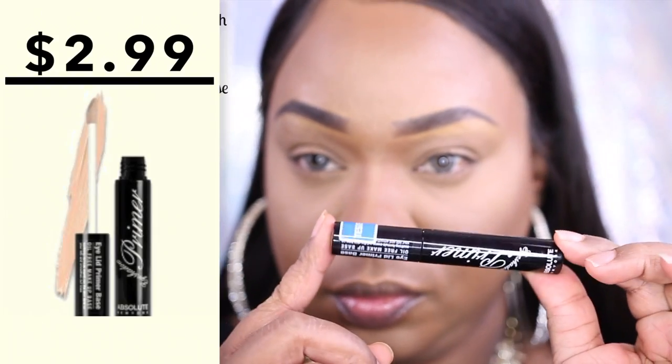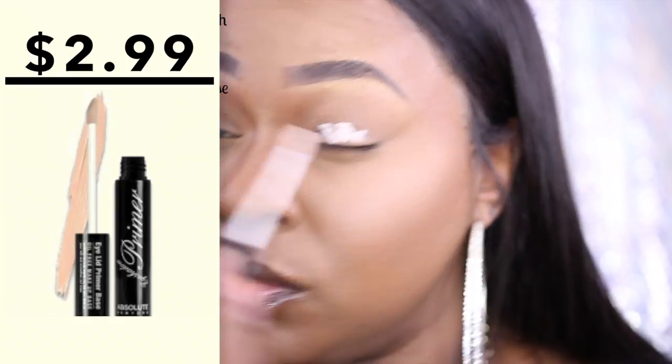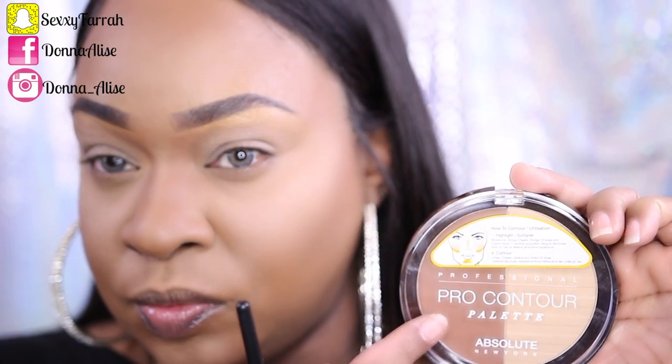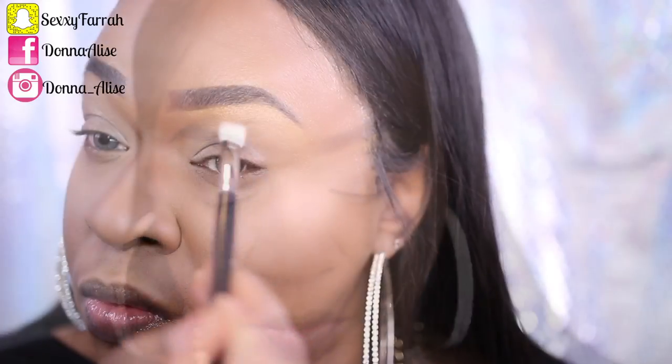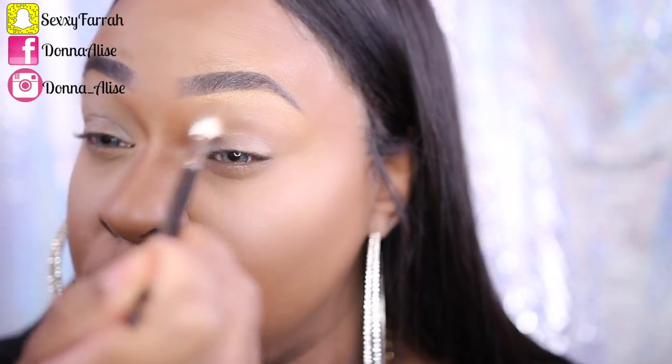Moving on with my eyes — I'm using their Absolute Primer. This primer is really good and a little goes a long way, so don't use as much as I did because you'll have to blend for your life like I did. I didn't have a transition shade so I used the pro contour palette I used earlier to set my contour, and I absolutely love that shade as a transition shade — it worked out so perfectly.